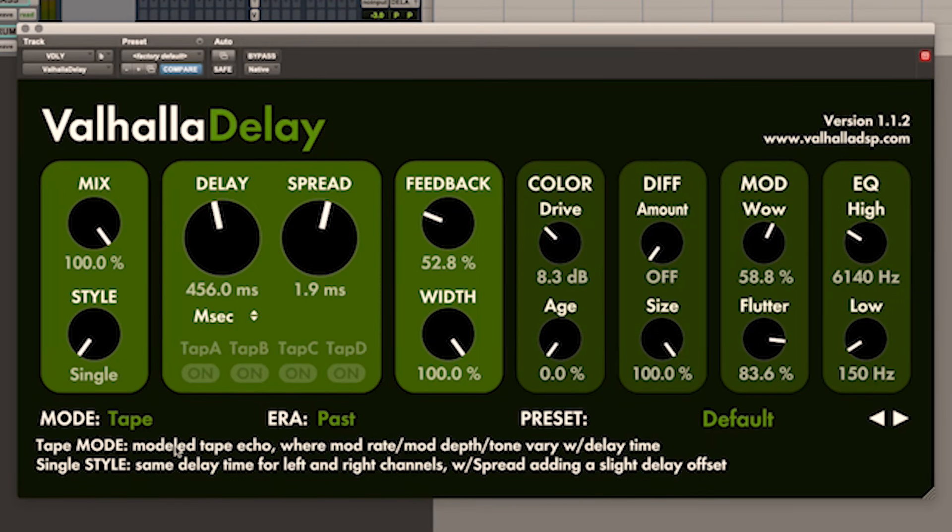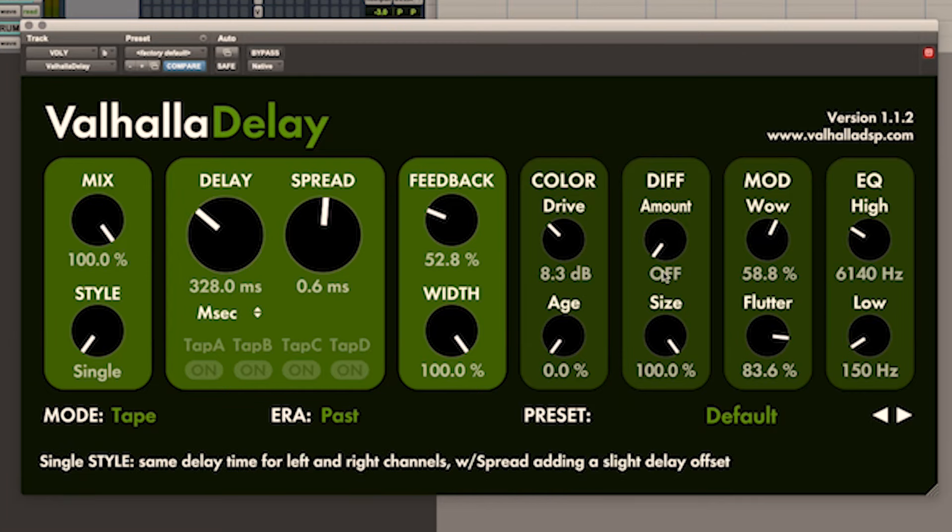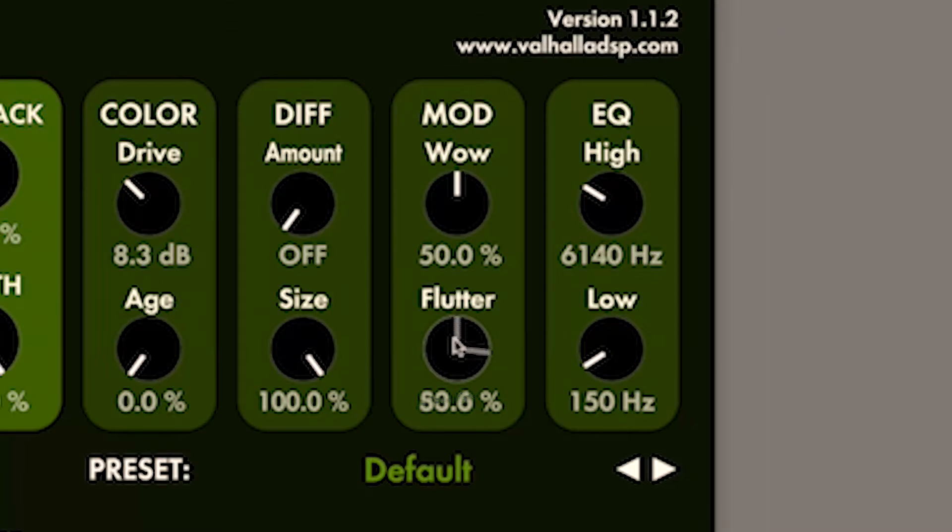Tape mode is based on our analysis of the Roland RE-201 as well as listening to the RE-301 and the Echoplex EP3. We didn't exactly recreate any of those because you can't exactly recreate anything when it comes to a tape delay — these things all sound different, they sound alive and crazy. So what we try to do is hit some sort of hypothetical mean between them.